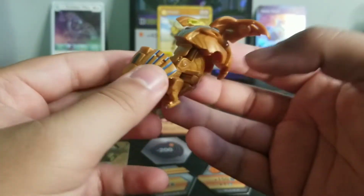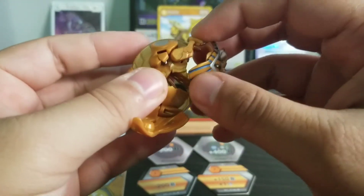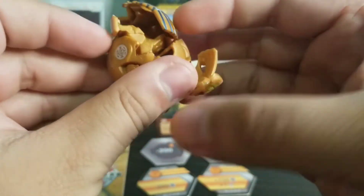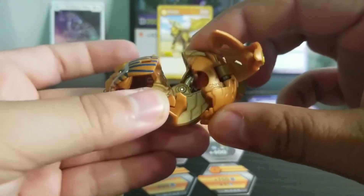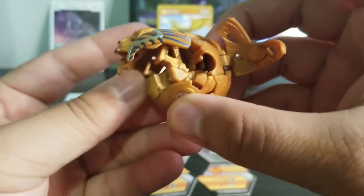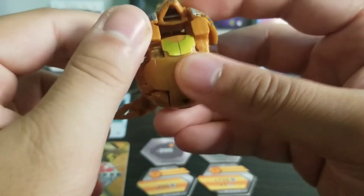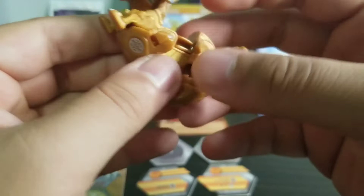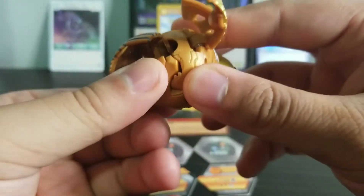Now let's go ahead and close this guy up. So step one - the bottom goes in like that. His arms, his front legs go back. Then his face closes. Head flip, bottom in. Head and feet go back like that. Side panel one, side panel two. That's what the Bakugan looks like when closed. The idea is that you roll it - there's an arrow over here so you roll it, and then whatever it lands on, that's what the attack is going to generate.